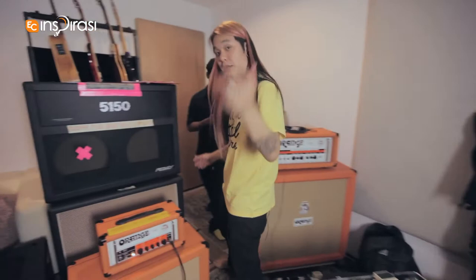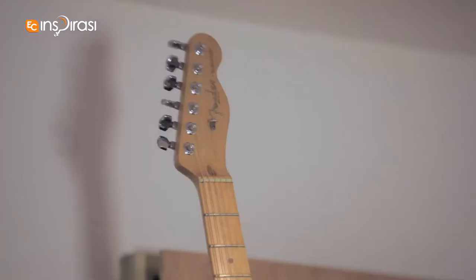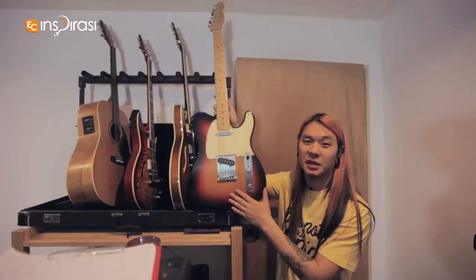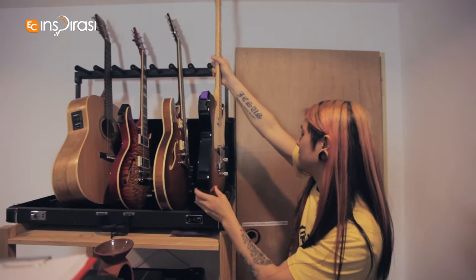I also play a Fender Telecaster — this is the American Standard, single coil with maple frets. Really sturdy. The thing about this guitar is really weird because with a single coil you'd think you'd never be able to play heavy stuff, but this guitar never hums, which is really cool.